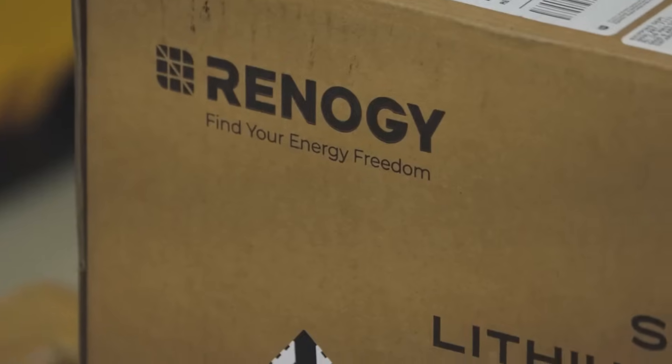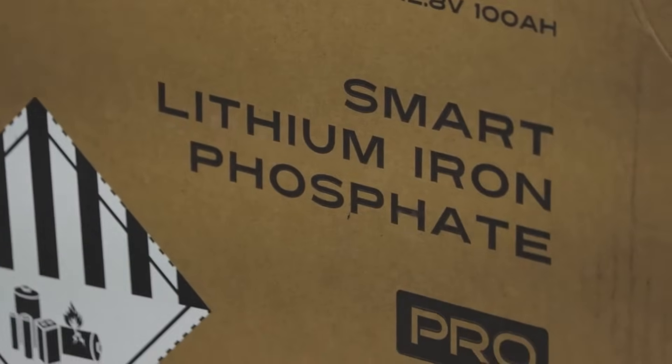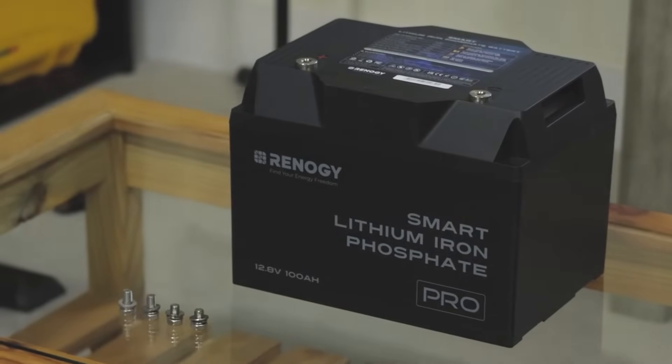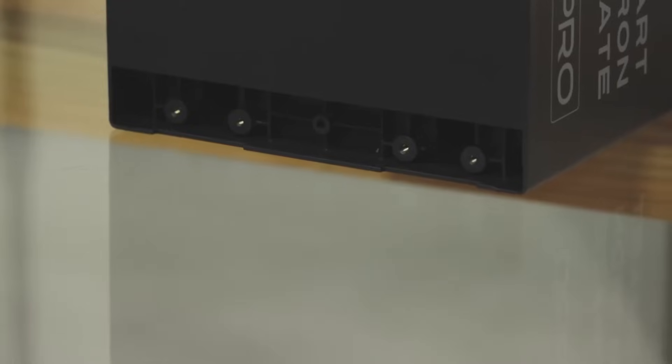Let me introduce to you Renogy's self-heating battery technology. In this video, Renogy will be providing me with one of the most essential pieces to my mobile cooking station — the battery. This is one of the most advanced and safest types of batteries you can get. This is lithium iron phosphate. This is a new generation. This is going to work perfect.